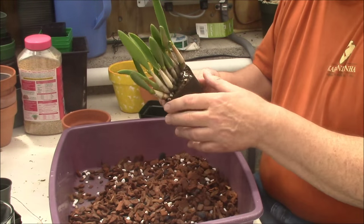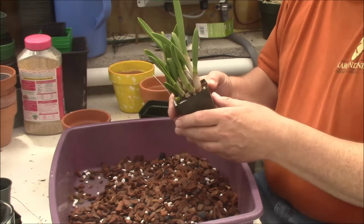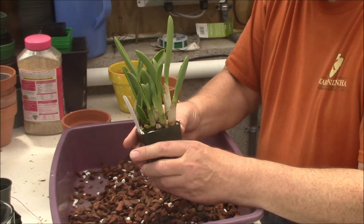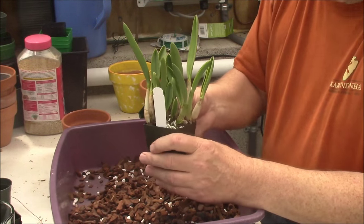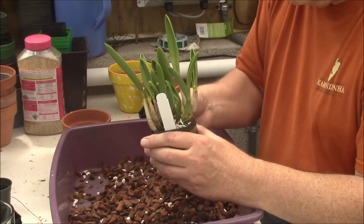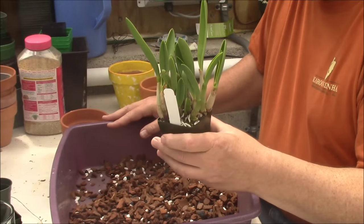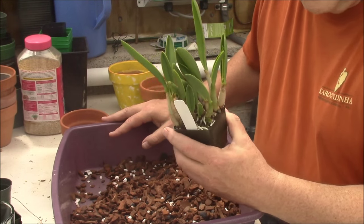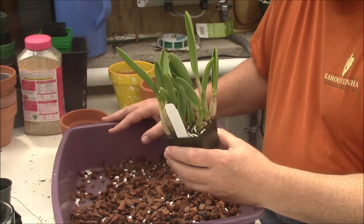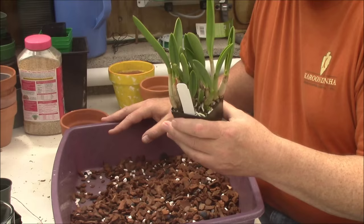I was going to repot this. This is a Laelia Bridgeri. It's what's called a Rupicolous Laelia, which means it grows on rocks. There's quite a group of this type. Also, a lot of your Encyclias and your Dendrobiums take the same type of potting mix.